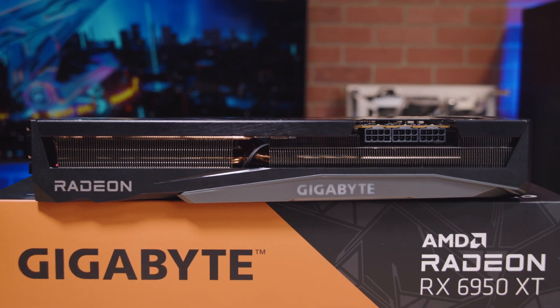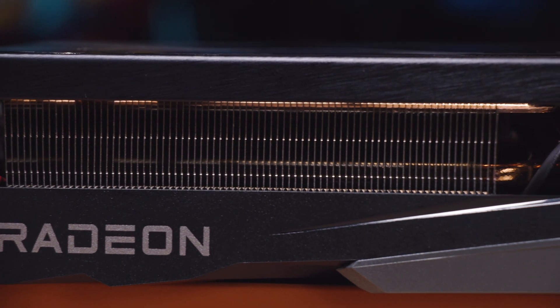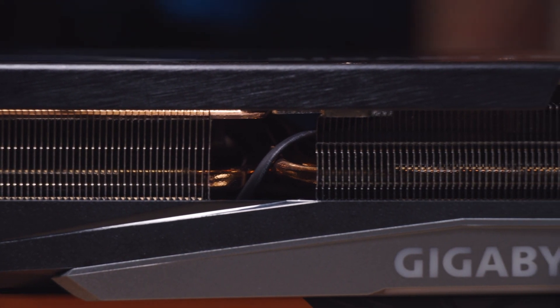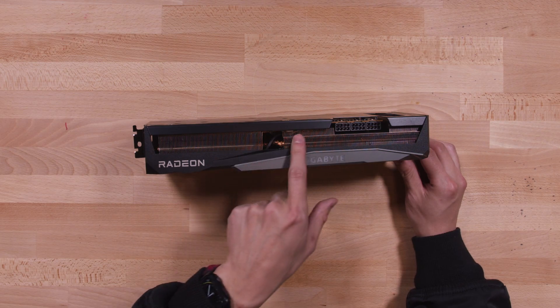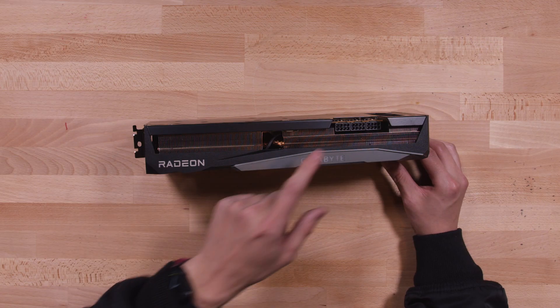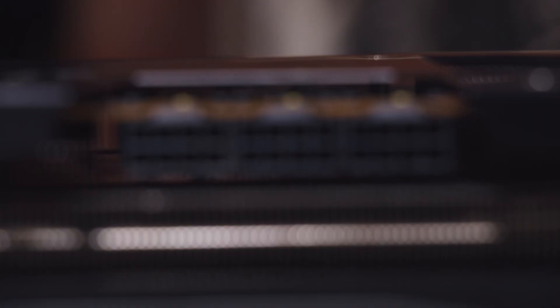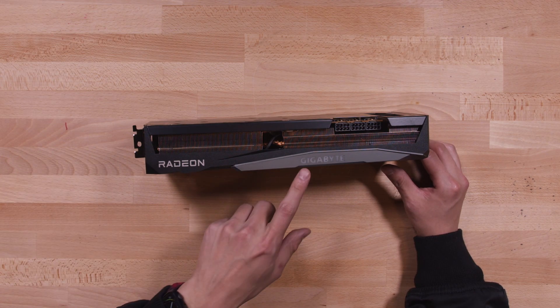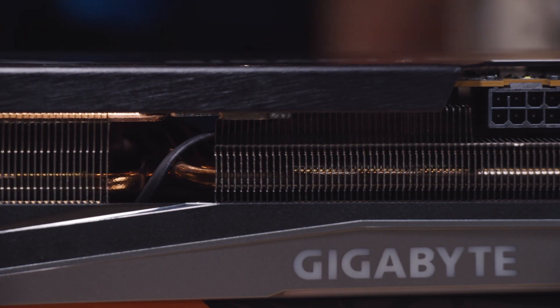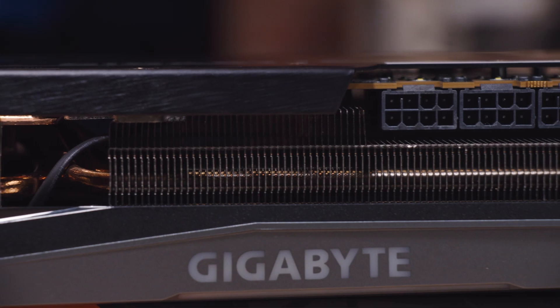Now let's take a look at the side of the GPU, because from the side is when you can really appreciate everything about it. You can notice all the thin heatsinks located on the side, which really add to the weight of the card. In the corner you'll notice three 8-pin power connectors — if you're getting this card, please make sure you have at least an 850-watt power supply. There will also be RGB where you see the Gigabyte logo, with a small LED strip right below it.